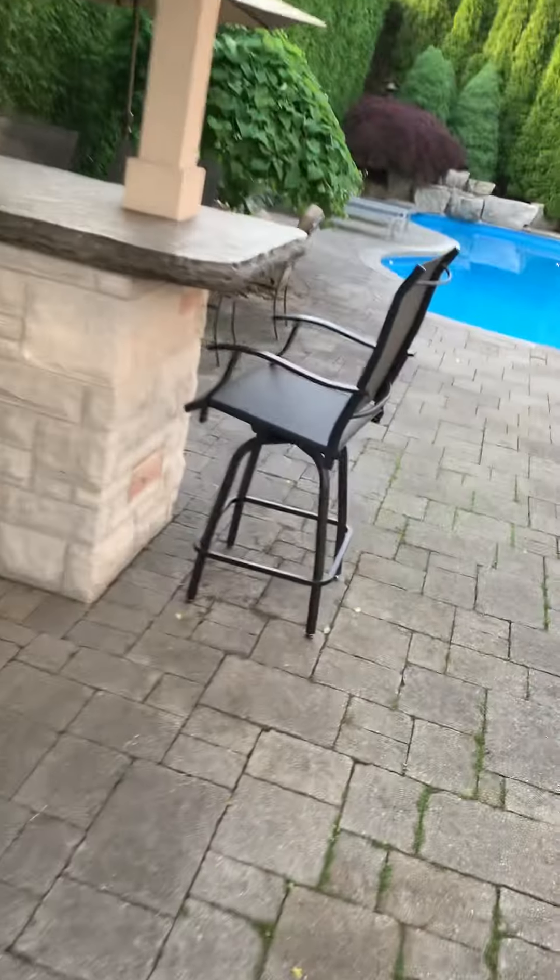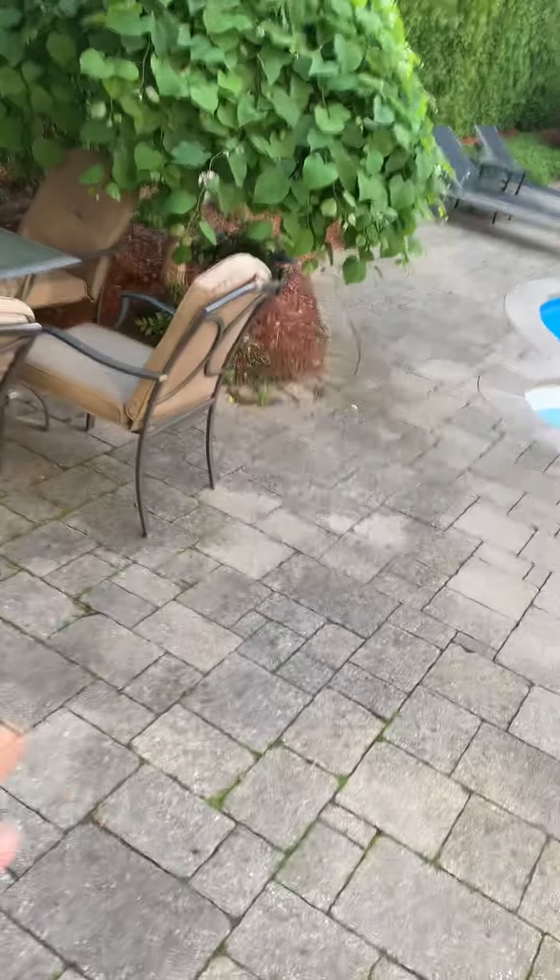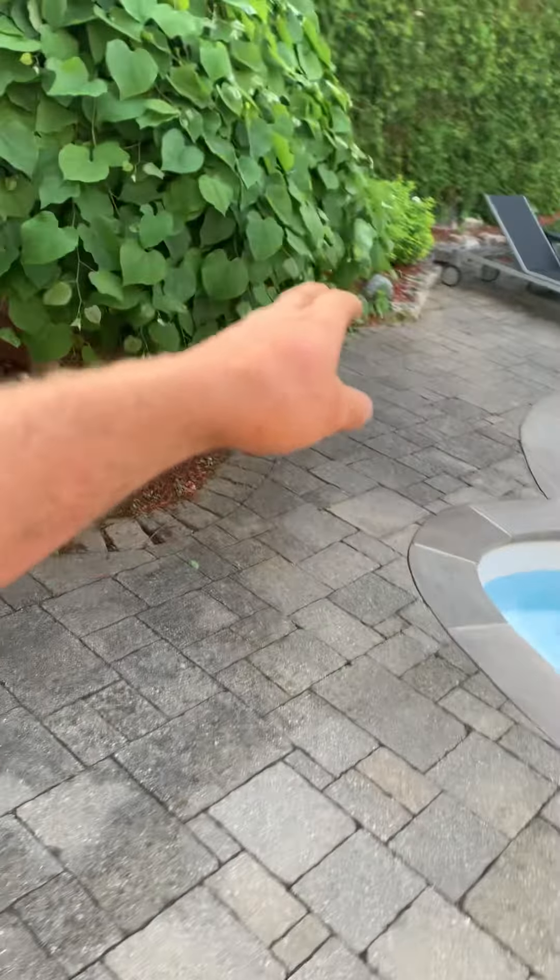Don't worry too much about anything other than the weeding. Give this a good leaf blowing, and again define the edge here just so mulch isn't falling onto the pathway. In here too, give this a bit of a trim.